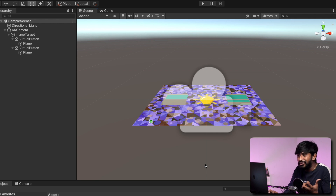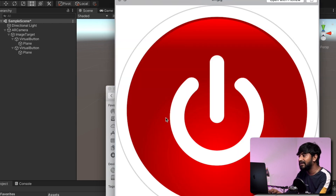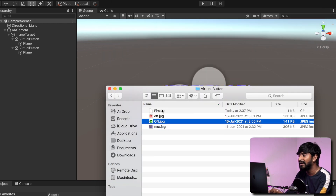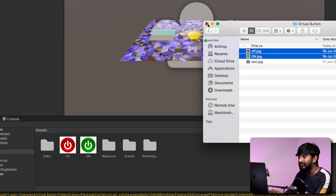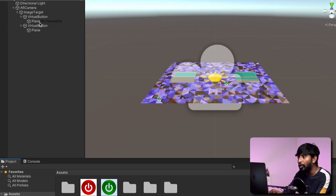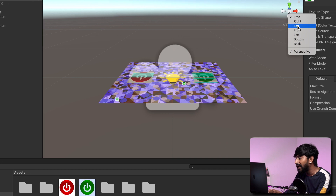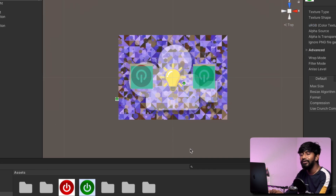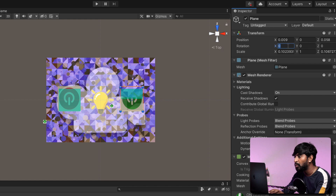Similarly, I'll make a plane for this virtual button as well. So now we'll be adding an image to both of the virtual buttons. For that, I already designed the images for on and off. So here is that off image and here is the on image. I'll quickly drag and drop these images inside the Unity project. After that, I will drag and drop the on image to the on plane and drag and drop the off image to the off plane. I'll change the view to top angle. The images are kind of 180 degrees rotated, so I'll change its orientation. I'll click on plane and change its Y axis to 180. Now the images are perfectly oriented. Similarly for off.